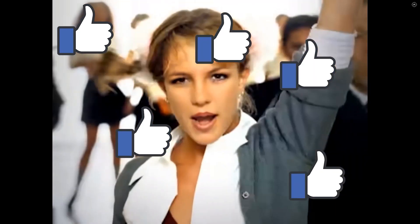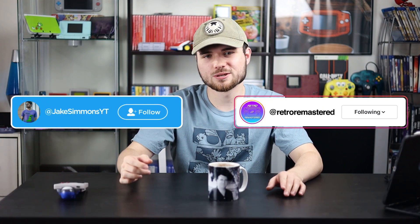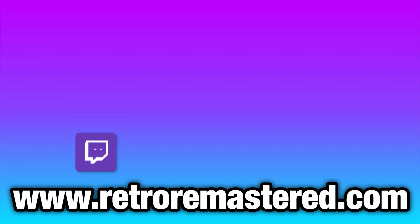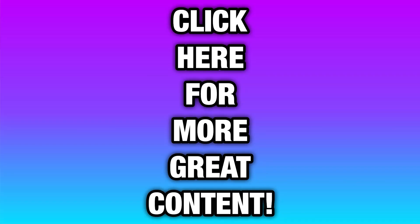Thank you guys so much for watching. If you enjoyed, listen to Britney — she's free now. If you're new here, please subscribe. Only 1% of my viewers are actually subscribed. If you want to follow me elsewhere, you can always find links down below. Check out my website if you want to mod a Game Boy or get a cool shirt. And as always, I do have a Patreon if you want to support me there. But that's going to be it for now, so I will see you guys in the next one. Later guys. I just realized this mug kind of makes it seem like my Uncle Randy's dead. He's not by the way. Neither of them are — I have two Uncle Randys.